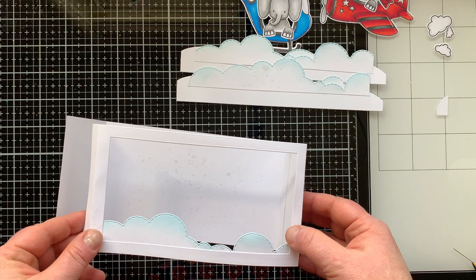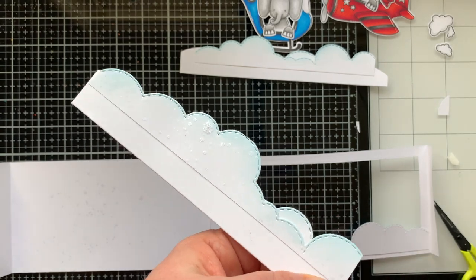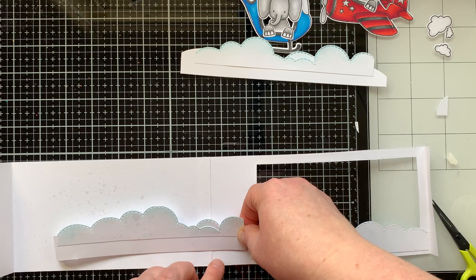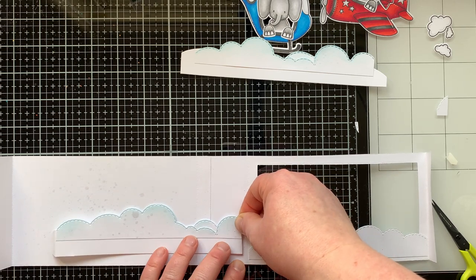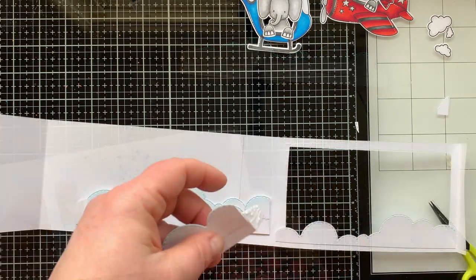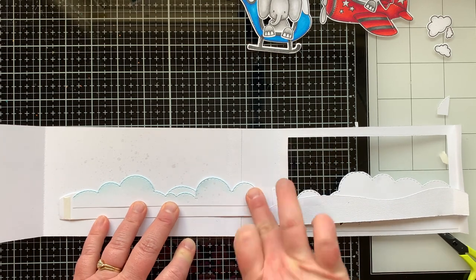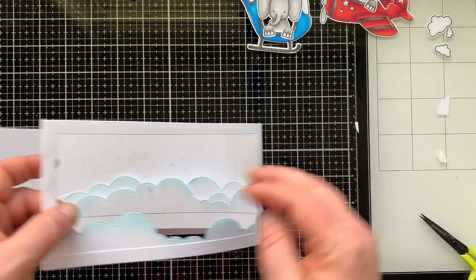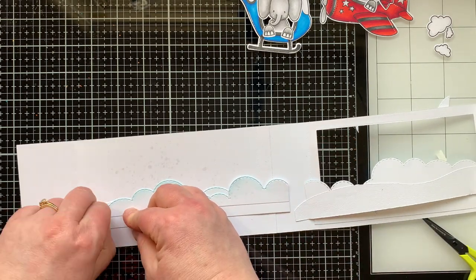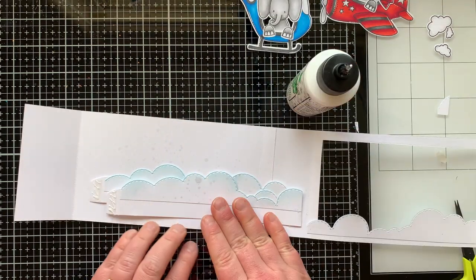I'm attaching the front to the back using that little flap with double stick tape as well as glue for a very sturdy hold, because this is an interactive card. Now I'm taking my two bridges and doing the same thing with double stick tape and glue on those end flaps. When you attach these, you attach them to the middle section of the box — I'll attach it so that it is higher up than the window and a little bit further back on that panel, then repeat with the next bridge so it's a little higher and farther back.